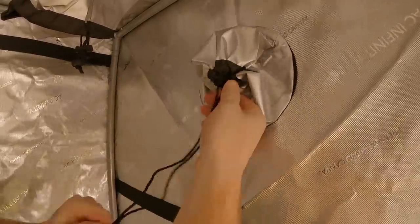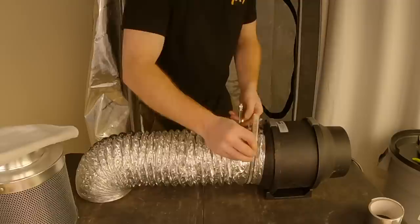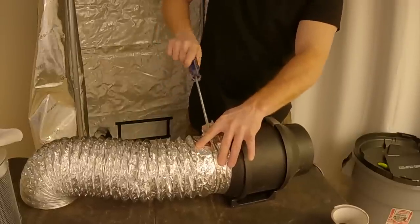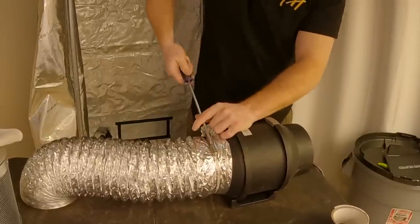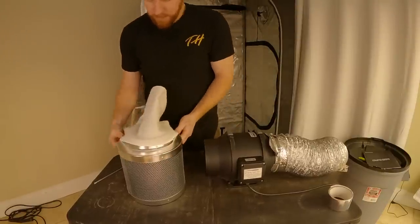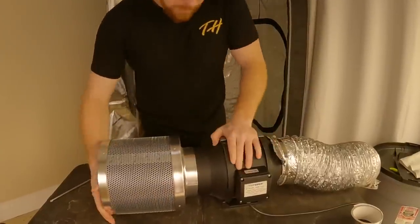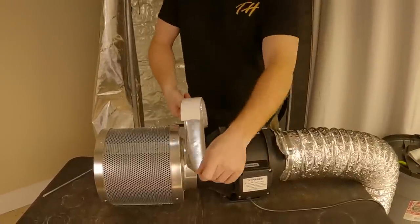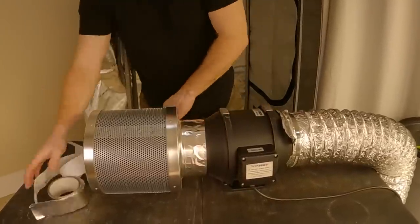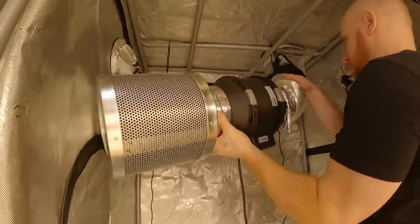We are using a 6-inch inline fan and carbon filter for this 3x3 setup, which makes the fan and filter a little oversized for the space since the specific fan doesn't have much adjustability from its speed controller. Having an oversized fan will make it more challenging when trying to keep the temperature and humidity in an optimal range for our vapor pressure deficit reading. Our pre-filter ended up being the wrong size, meant for a 4-inch filter, and the correct one was chewed by a mouse, so we ran the filter without a pre-filter. Because this filter was already used a few times it would have been at the end of its life cycle anyways, so it wasn't an issue.